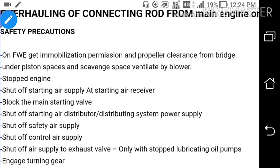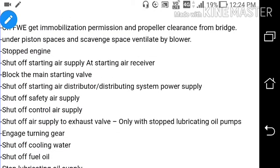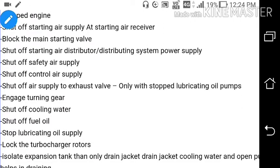So what are the safety precautions? On finished with engine, get immobilization permission and propeller clearance from bridge. Under piston spaces and scavenge space ventilated by blower. Stop the engine. Set off starting air supply at starting air receiver. Block the main starting valve. Set off starting air distributor system power supply. Set off safety air supply. Set off control air supply. Set off air supply to exhaust valve only with stopped lubricating oil pump. Engage the turning gear.